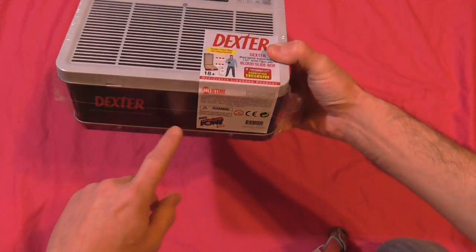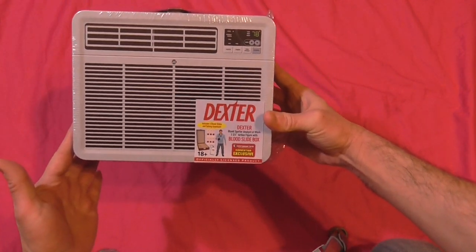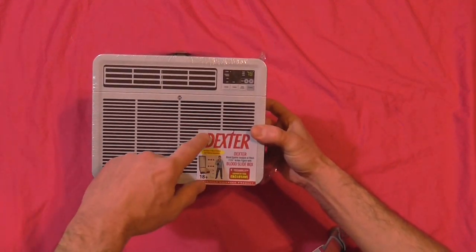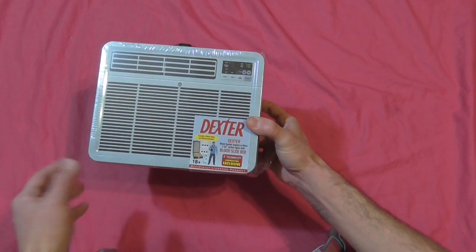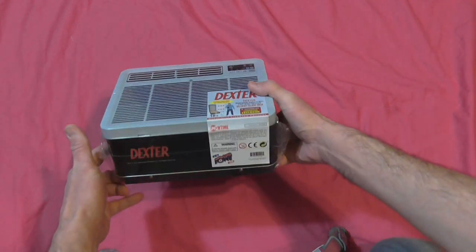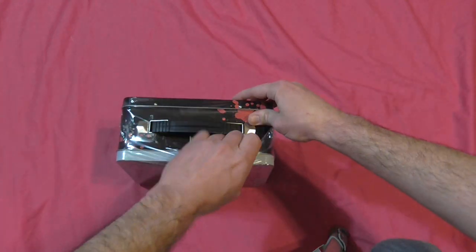It does have a Showtime sticker on it, and it says of course from BiffBangPow. What's included in the little tin tote is basically a Dexter lunchbox. It's got a sticker on it that says convention exclusive, but it doesn't say what convention — so I don't know if that means it's like a Comic-Con exclusive or what. But anyway, let's open this thing up and see what it looks like and what's included.